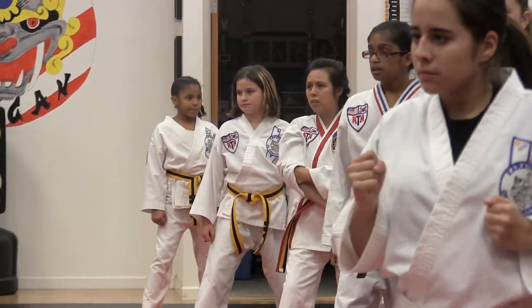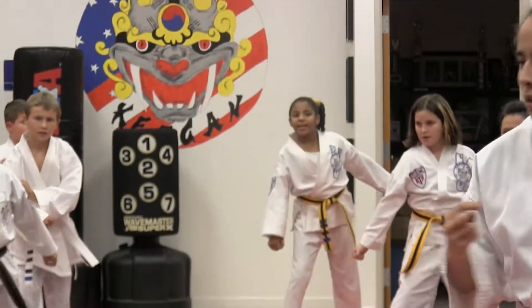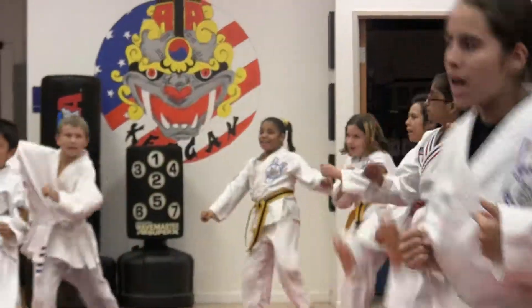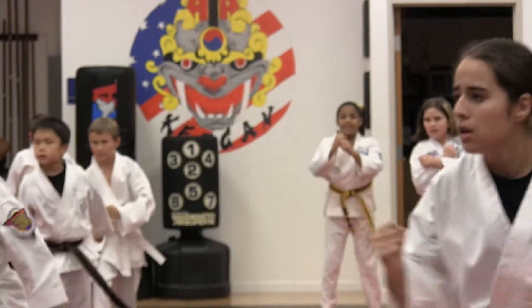Still teaching that direction. Ready? One! Two! Three! Four! Five! Yes! Six! Seven! Yes! Eight! Yes! Nine! Yes! Ten! One, two, three!